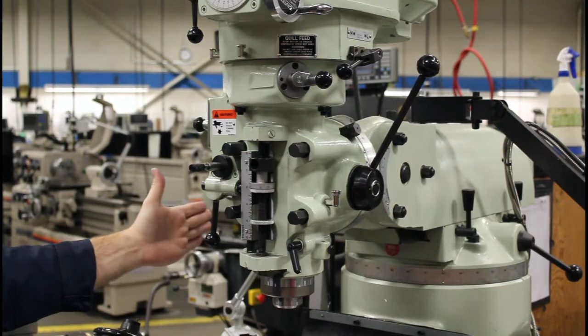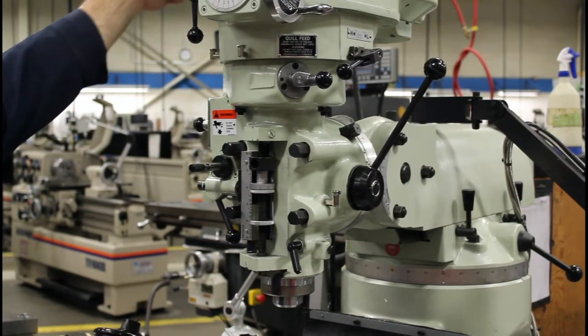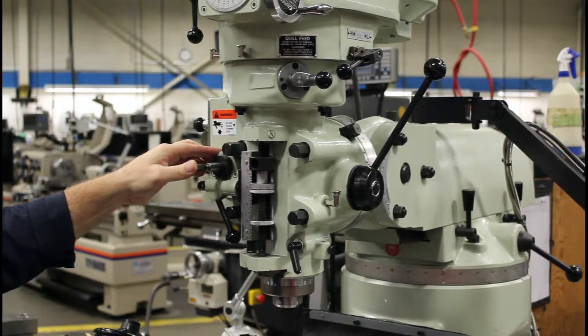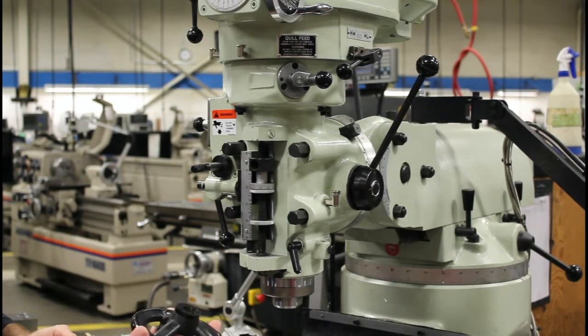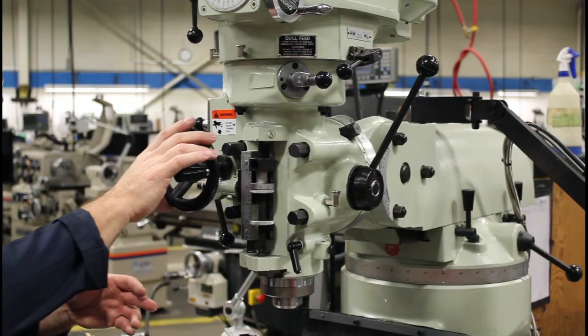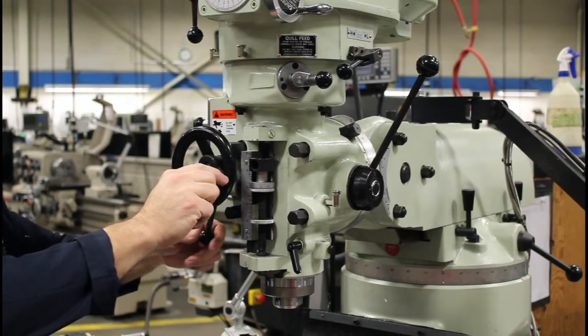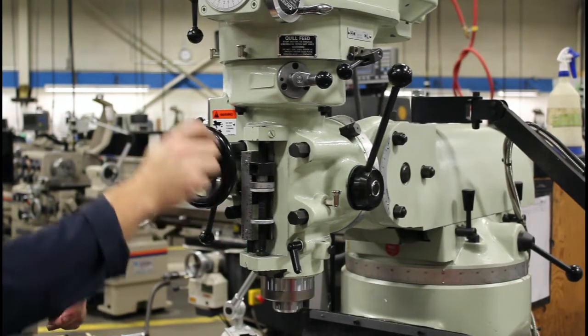You can also manually kick this out. You can leave the unit on — let's say we want to be in neutral. So if I want to hand feed, I can put this in neutral, engage, and I can hand feed down or I can hand feed up as well.